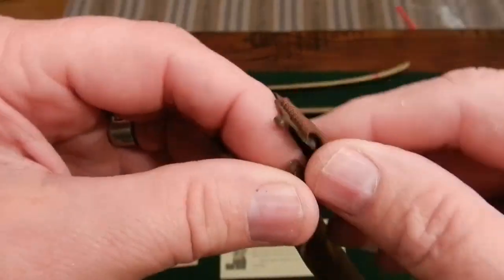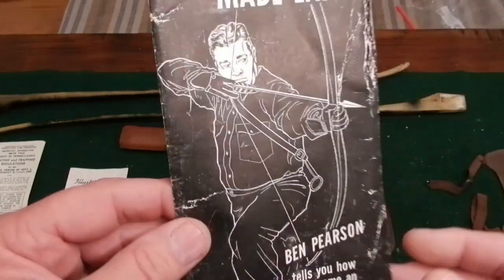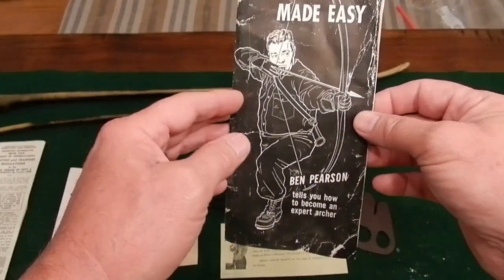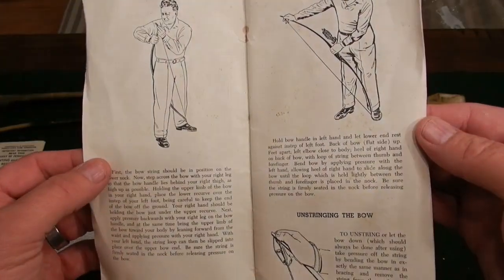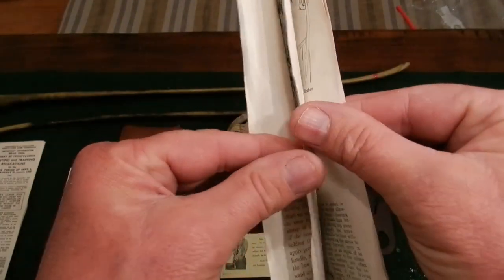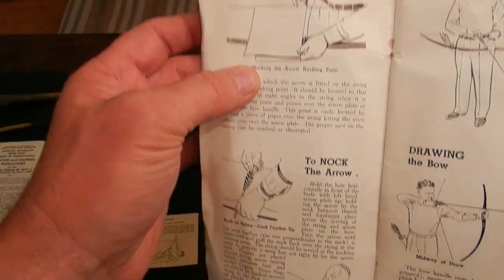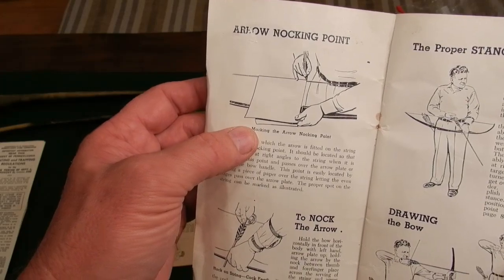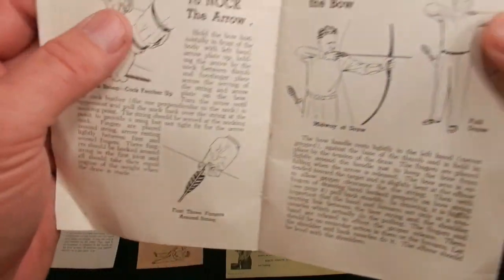Here's the Ben Pearson manual that came with it — I believe that's Ben Pearson himself on the cover. It's in really good shape, not yellowed at all. It shows how to string the bow properly, how anchoring works — even back in the day they knew how important anchoring was. It shows how to set your arrow; they used a piece of paper folded over to set the arrow knock point before bow squares existed. Pretty cool. Also shows how to nock an arrow properly using three fingers.